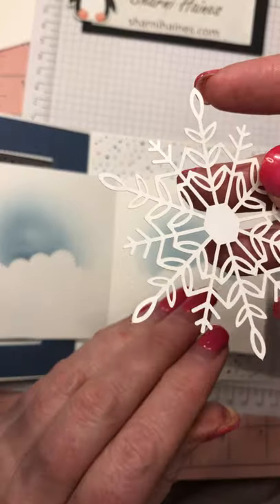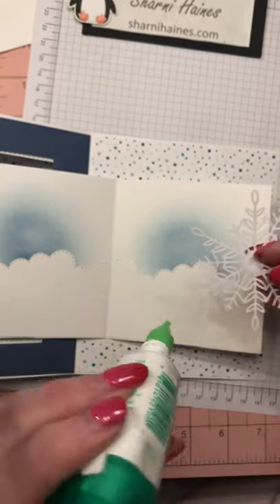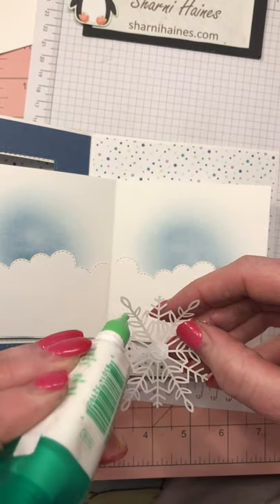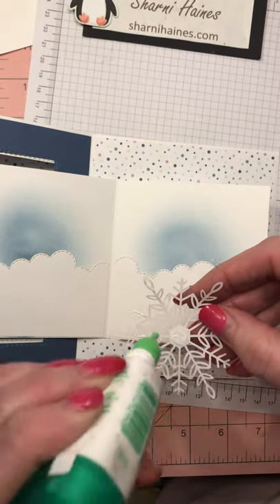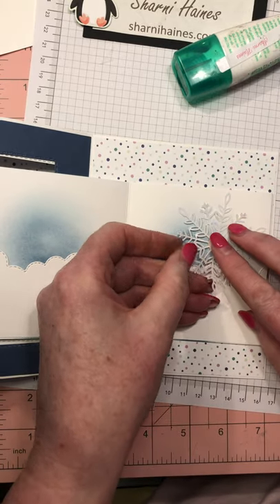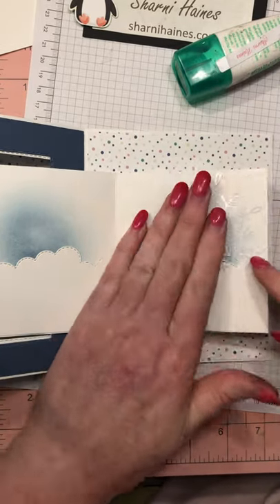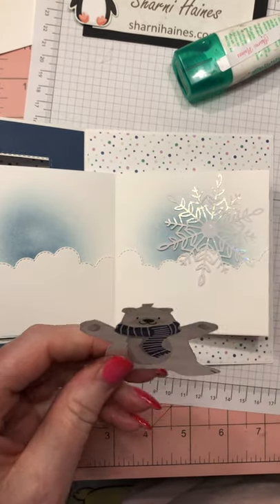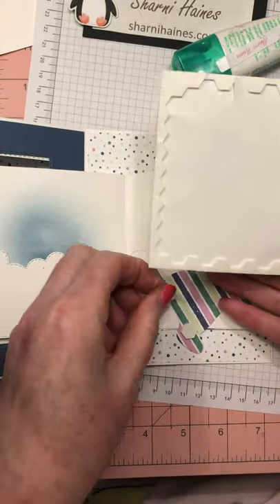There are two sides to the snowflake — a matte side and an iridescent side. I'm going to glue the matte side down. When you open and close your card it does catch a little so just be careful. That's going in the top corner over the blue shading. My little Mr. Polar Bear is going to get mounted up on that side.